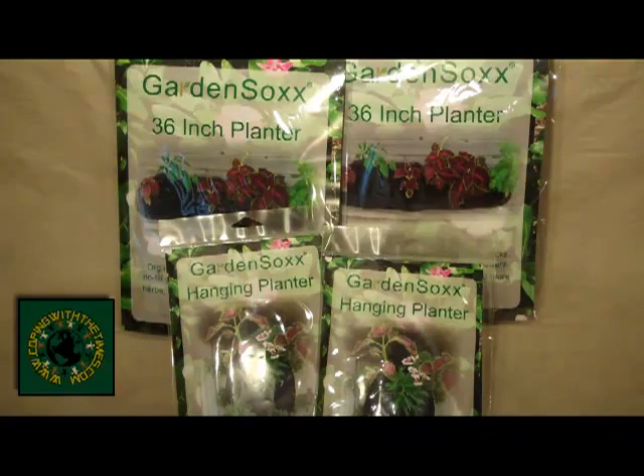For anybody that's doing any kind of container gardening, or if you've got bad soil, or if you live in an apartment, if you're trying to put something small on your deck — anything like that where you don't have access to your typical way of gardening where you would till up the soil in your yard and plant a garden.